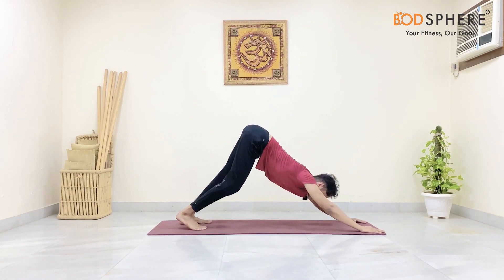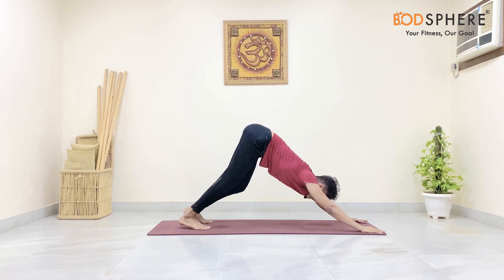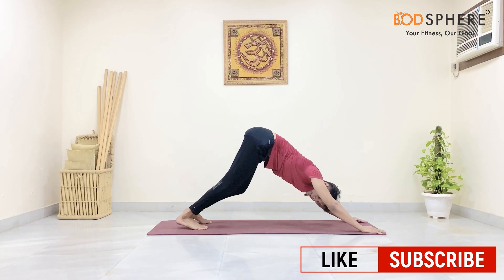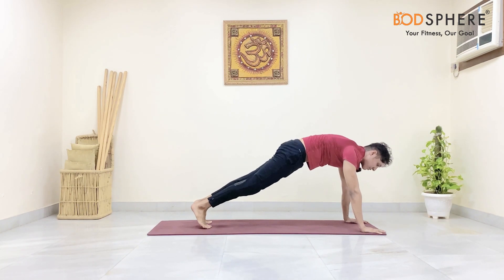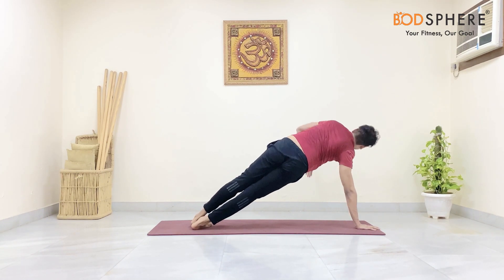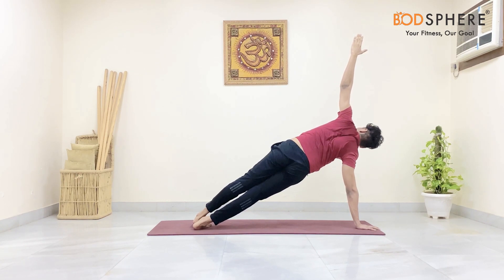Come back into the mountain and paddle your feet — let's dance a bit in the mountain pose for 10 seconds. Then back into the palm plank position: place your right palm on the floor, twist, and lift your left arm up. Stay in this position for 10 seconds.